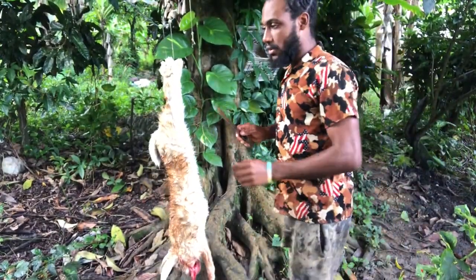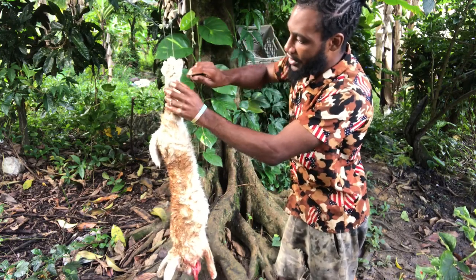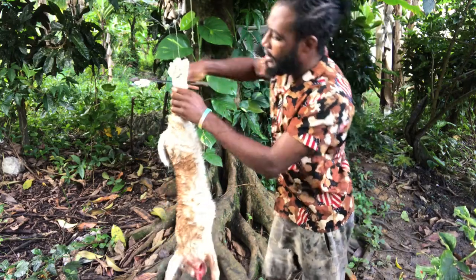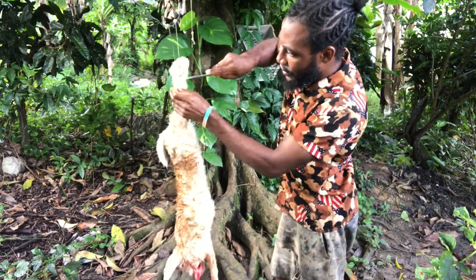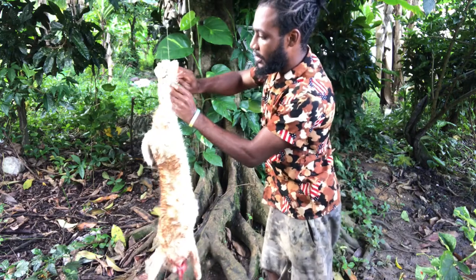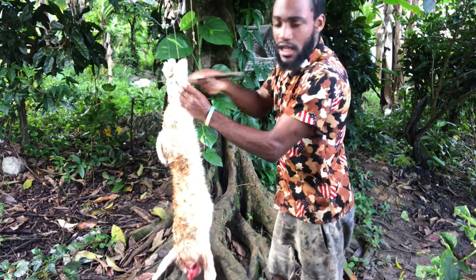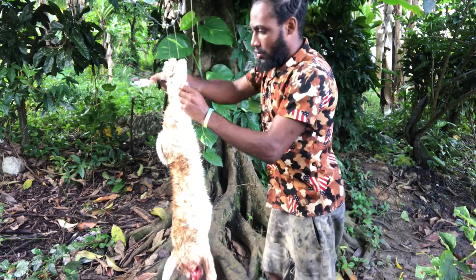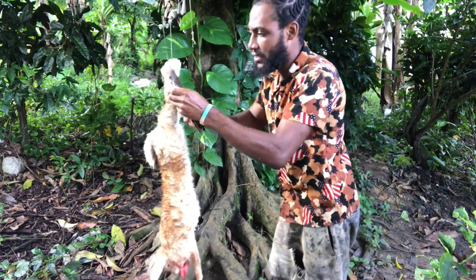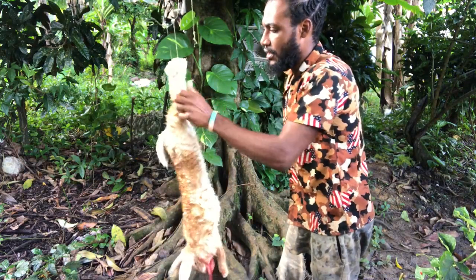Now to clean up your rabbit, the easiest way to do it — all you need is to make sure you have a slit and make sure your knife is sharp. You need a really sharp knife. My knife is not super sharp but it can do the job. Once you make that slip there, you just skin him just like you would a goat or any other animal.